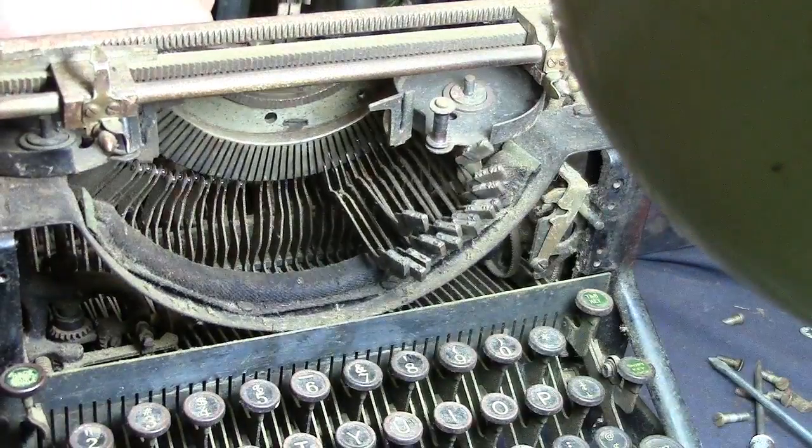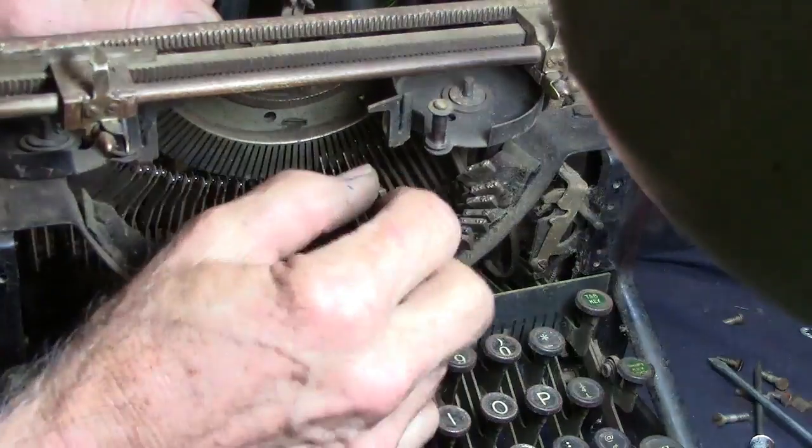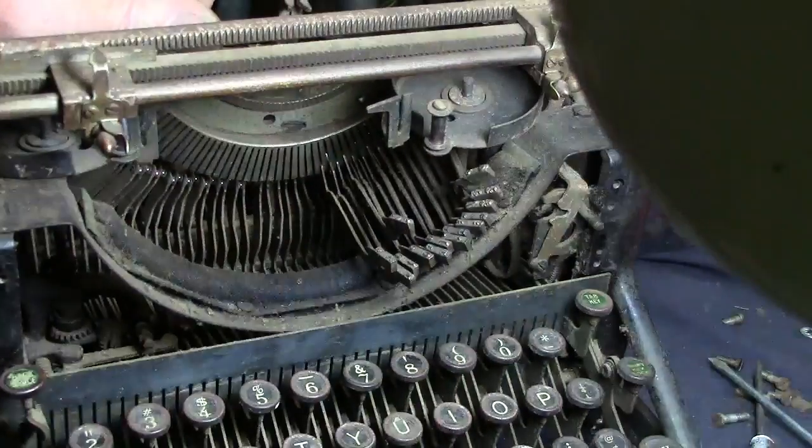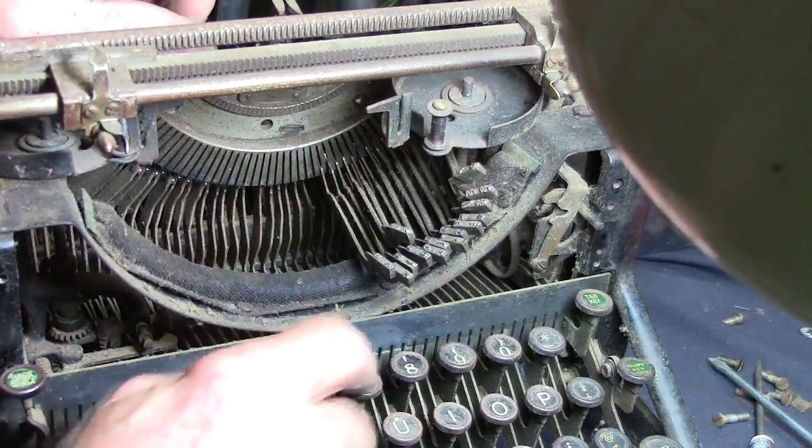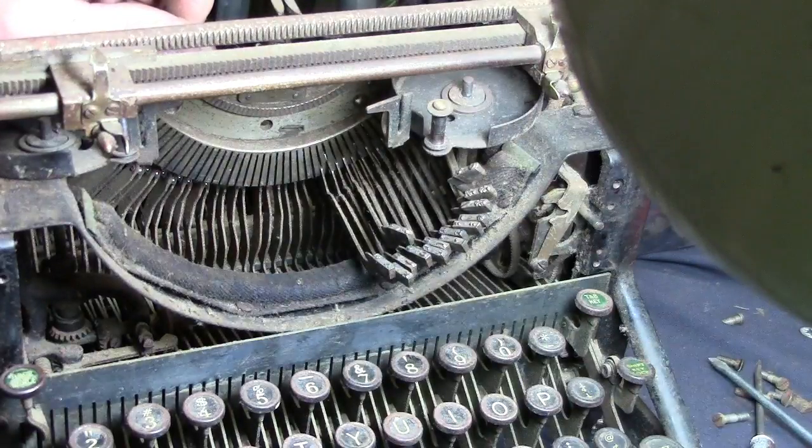The one good thing is I don't have to remember where any of these keys go, because all we have to do is look down here to line them up.